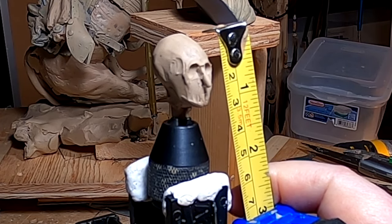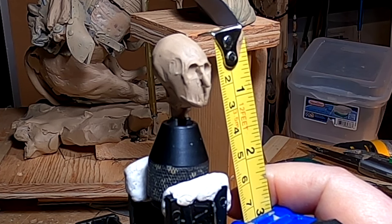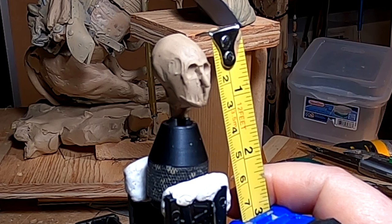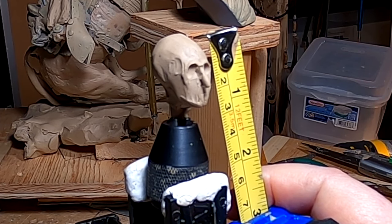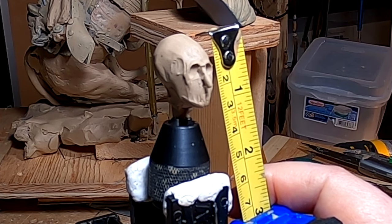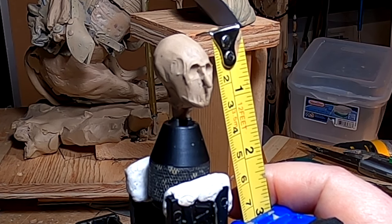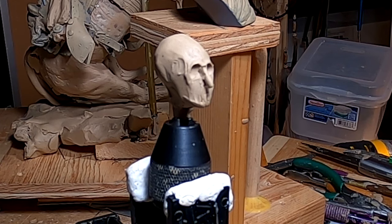All right, this face is just about one inch long from the top of the head to the bottom of the chin — or it's two and a half centimeters. Small head I'm working on here. All right, I'll be right back.